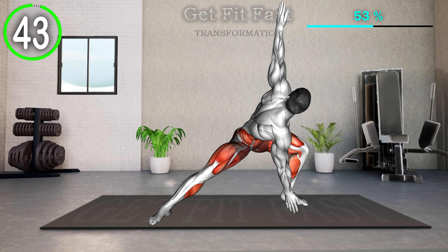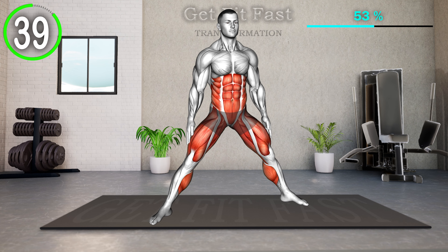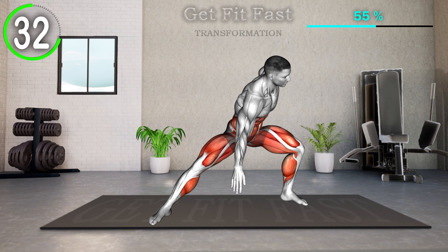Stand tall with feet wider than shoulder-width apart. Bend your right leg and touch the right foot with your left hand, and at the same time move your right hand up towards the ceiling. Return to the starting position and repeat the movement with the left leg.